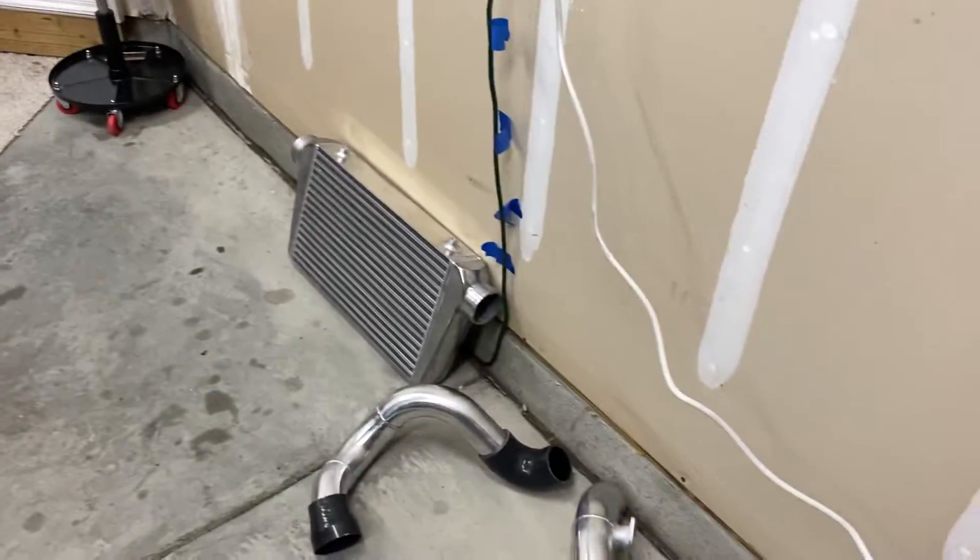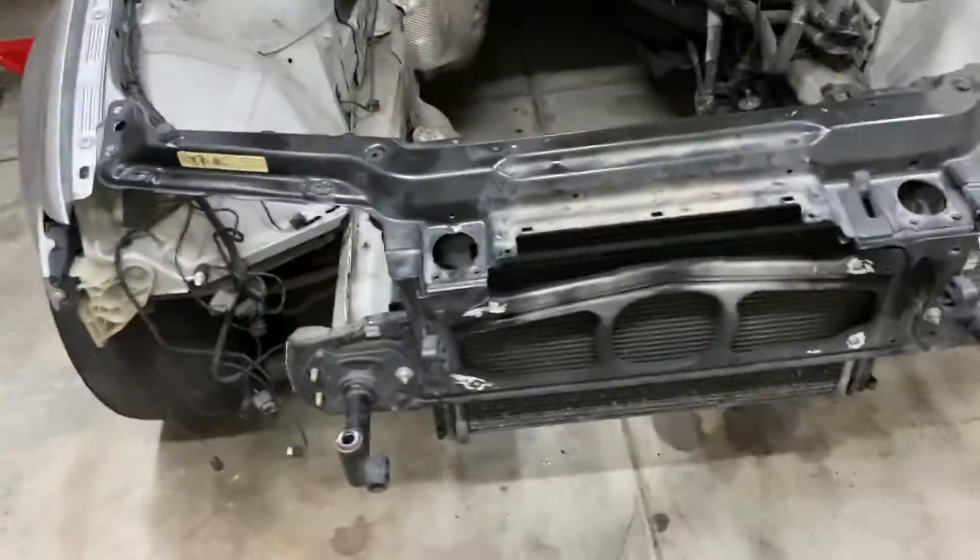Hey guys, it's me again. I'm in my little GoPro outfit today. I'm gonna show you guys how to put the intercooler on. I've got everything here. I'm gonna switch over to the GoPro in a second and you guys can see exactly how I installed it. I'll walk you through everything. I've got the car set up here.